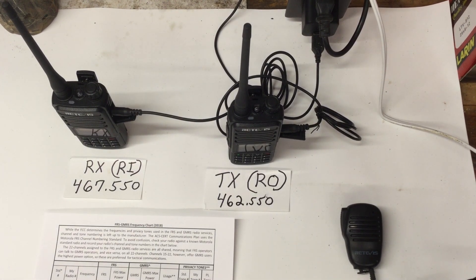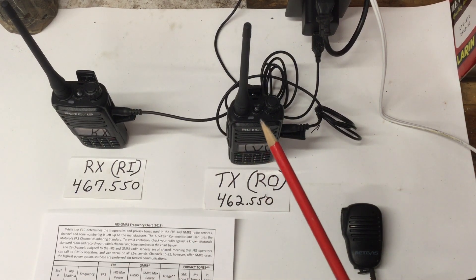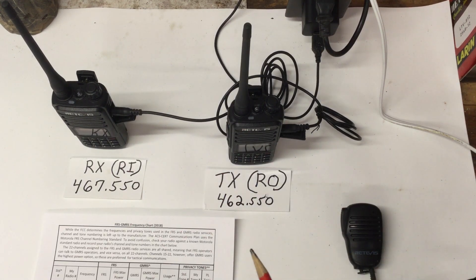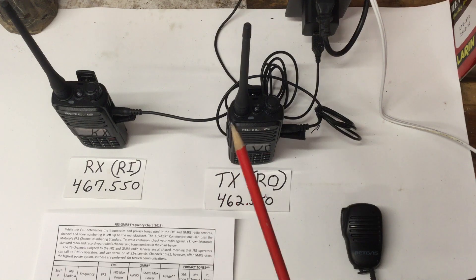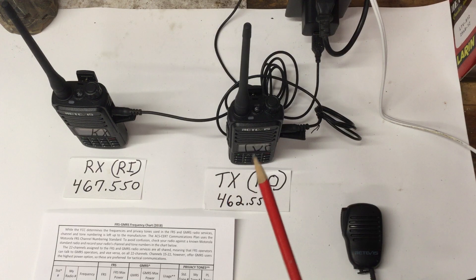Hello YouTube, today we're going to talk about how to use two handheld GMRS radios and turn them into a repeater. These are only five watt radios, but a situation where this could be really handy is if you go hunting at your cabin and you don't want to do a fancy full-blown repeater. You can take two handhelds, wire them up as a repeater, put them on a pole on a tripod, in a tree, or on a hill, and you'll get a little better range.